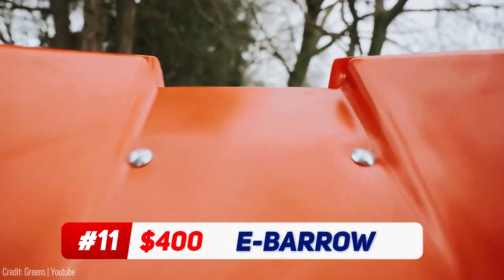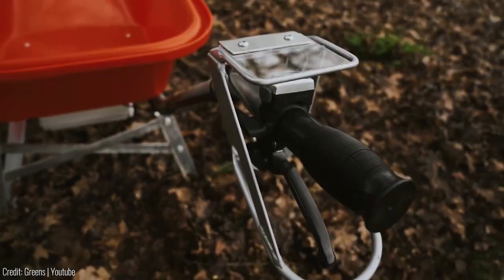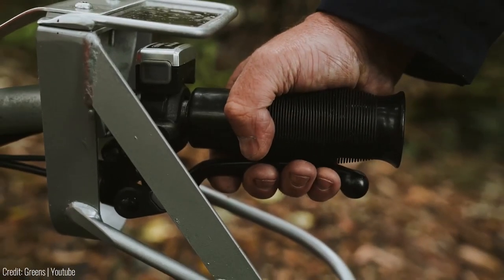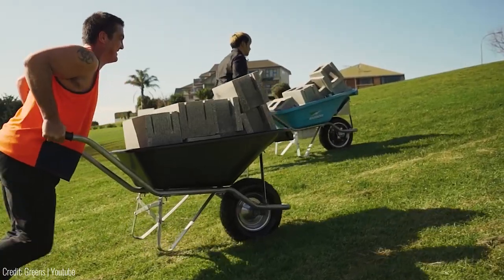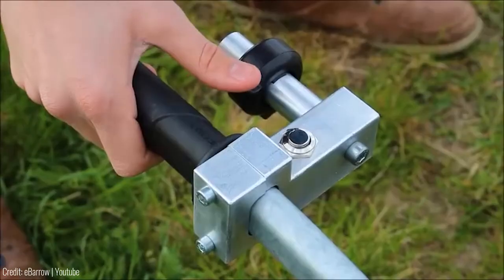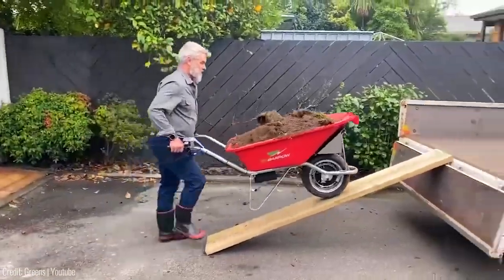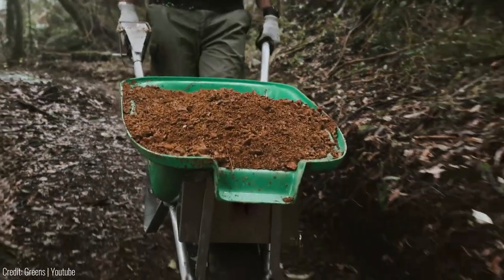Imagine transforming your yard work experience with the E-Barrow. This electric motor conversion kit redefines convenience. With its powerful geared electric motor, navigating slopes and rough terrains with heavy loads becomes effortless. Say goodbye to the struggles of traditional wheelbarrows. Installation takes less than four minutes — the E-Barrow replaces your wheel with a motorized one. Its substantial battery capacity eliminates power concerns even during hours of heavy-duty hauling.